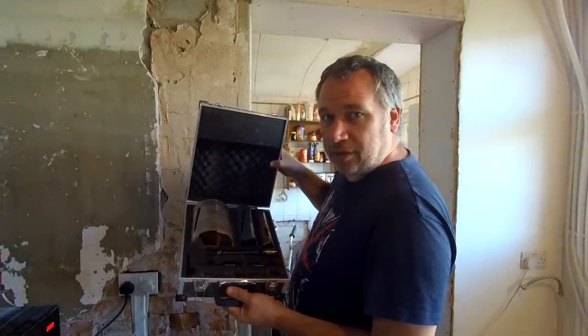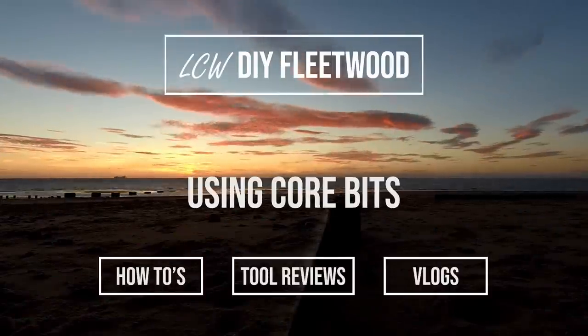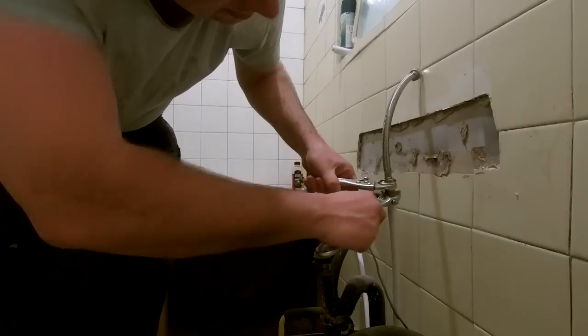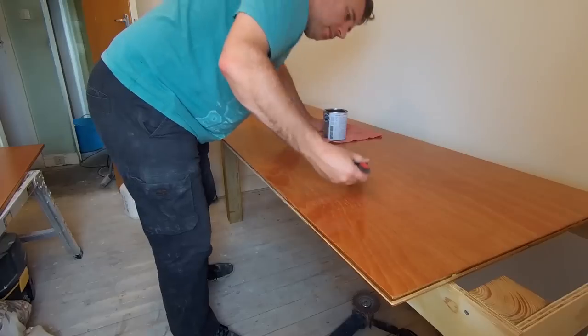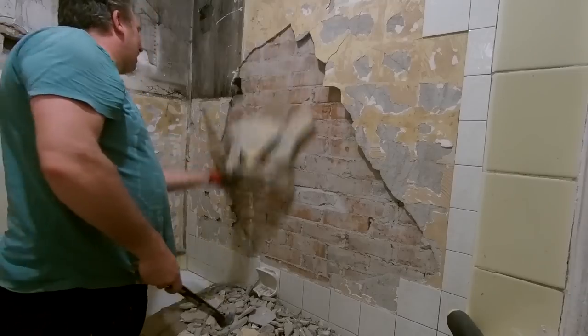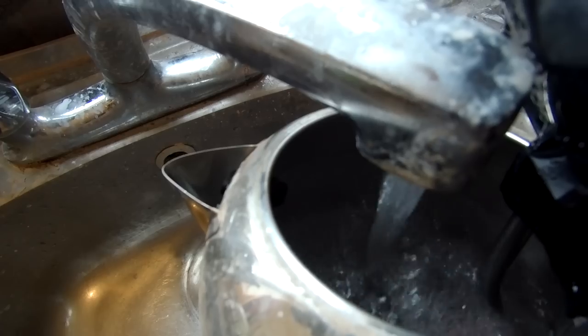Okay let's do some core drilling, let's drill some holes. Hi I'm Lee, welcome back to the channel, or welcome to the channel if you've not been here before.